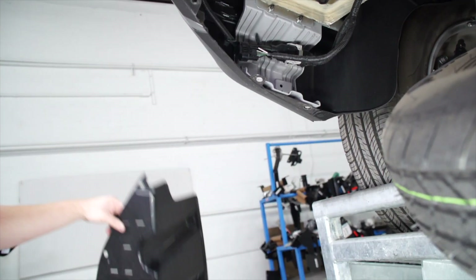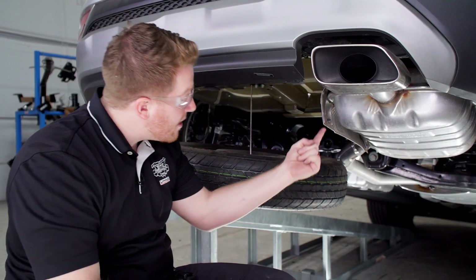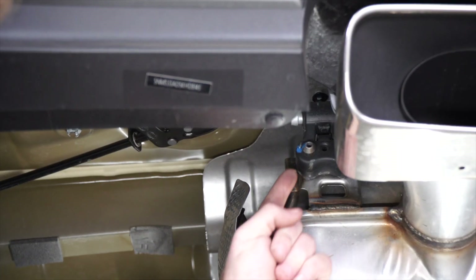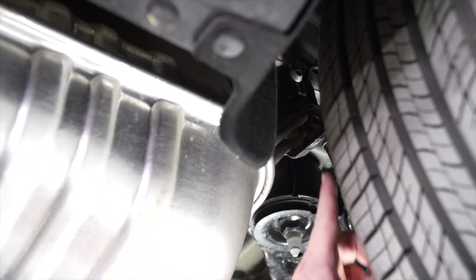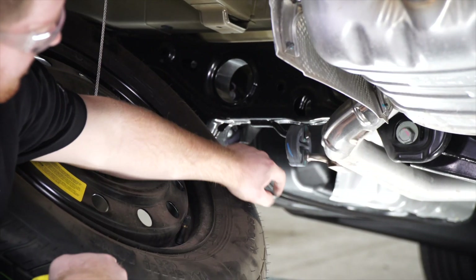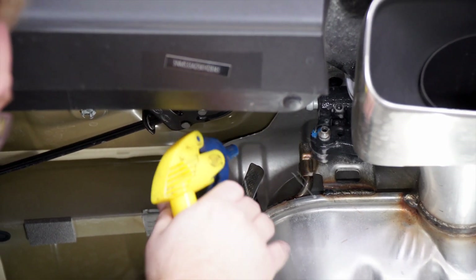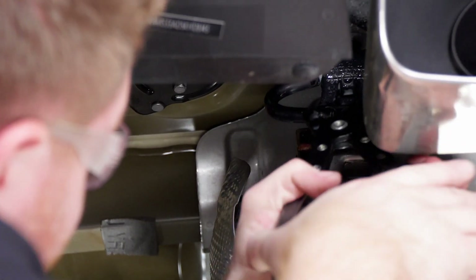Now on the passenger side, we're going to need to lower our exhaust. It's being held in by three rubber hangers — there's one up front here, one back here by the tire, and one a little further up here. We'll use some soapy water to help ease the removal, and then we'll use our exhaust removal pliers.